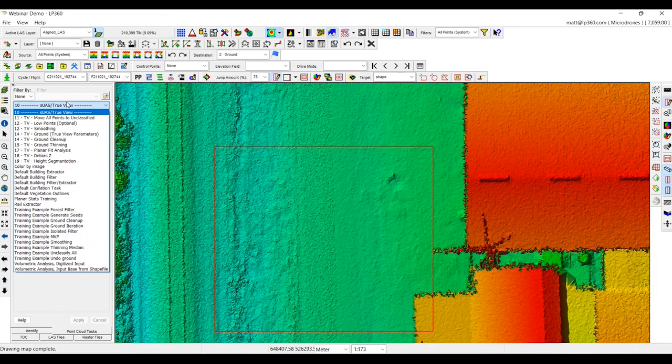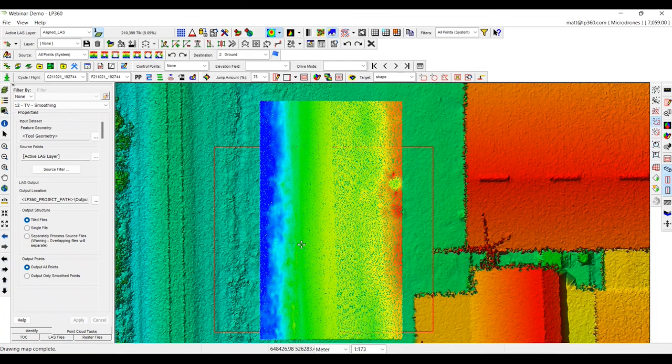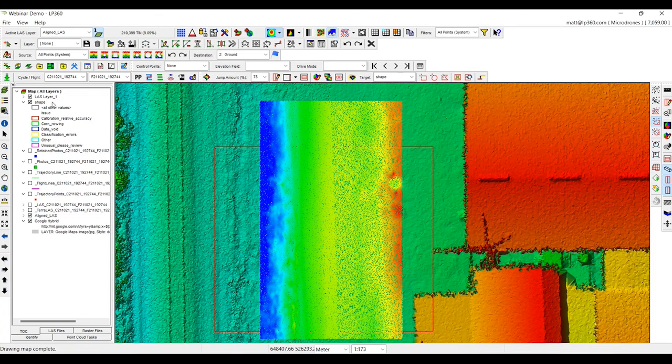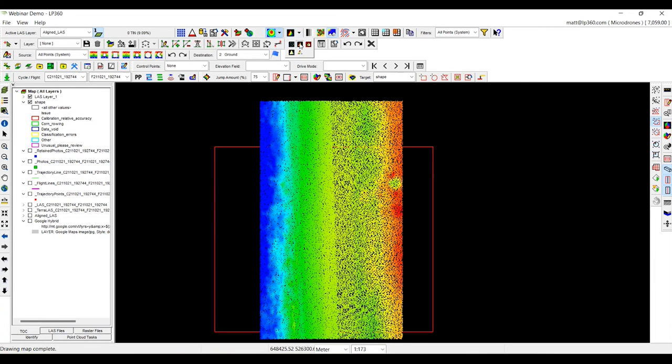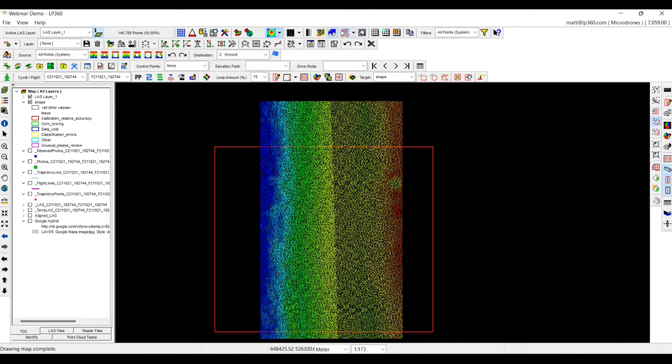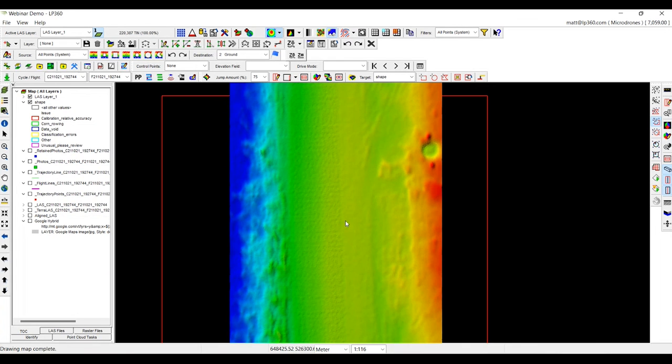I'll open up the point cloud task, run smoothing, and only run it in a small area similar to where we viewed the strip line issue. This will take about 10 seconds for this particular area of the project and will leave us a new portion of the point cloud. We'll go to our table of contents, turn off the aligned point cloud and the map, and look at a TIN version of this. We can see it's a much smoother representation of the terrain — we've gotten rid of a lot of those additional triangles caused by the noise in this area.